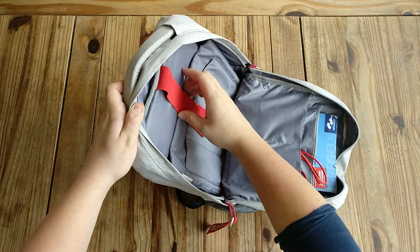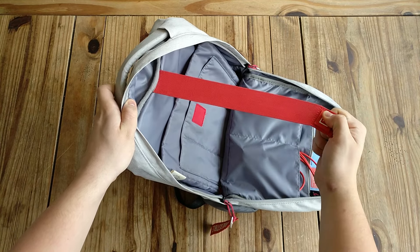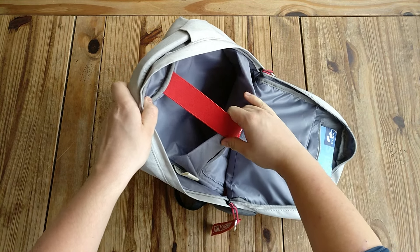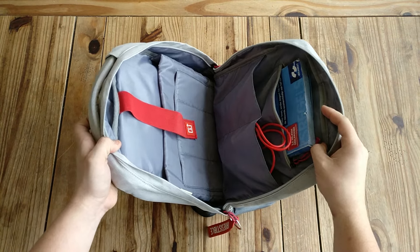Here's the inside — I find it really nice. They have put something like a frame in it, so even when you have it very full, it can still hold its shape and has real strength to it.